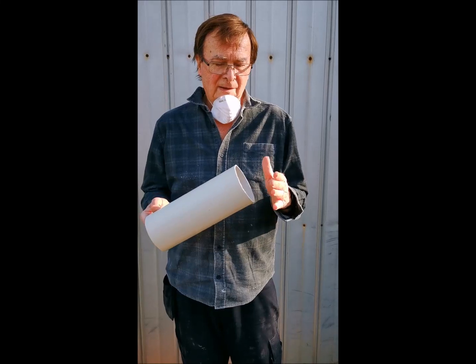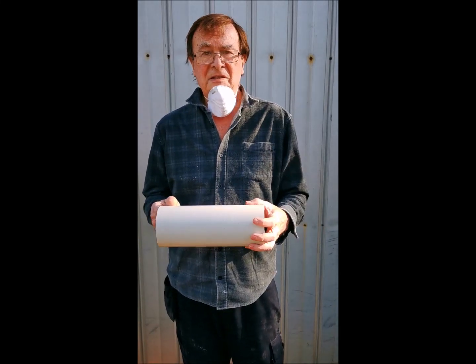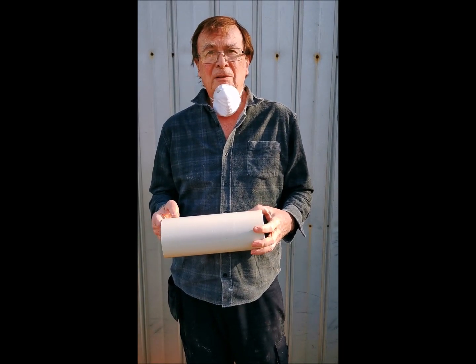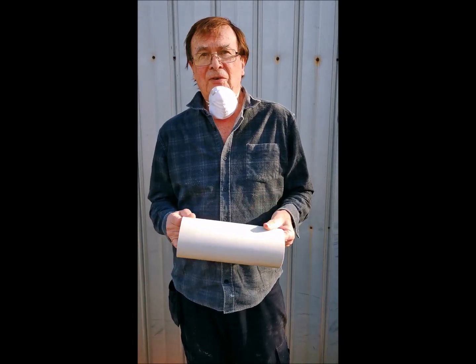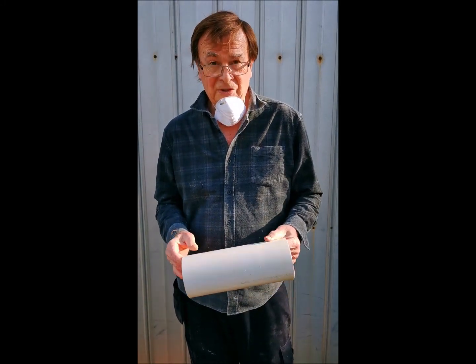Now if you're anything like me, cutting PVC piping nice and square and neat so that the fittings fit on nicely has been a bit of a challenge, until I came across this method of doing it which I'm going to describe to you now.